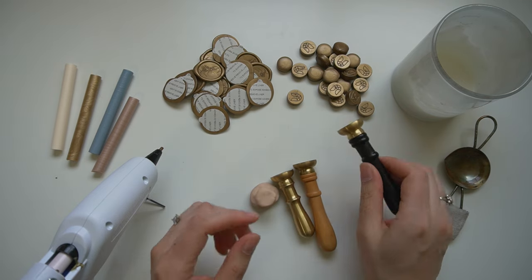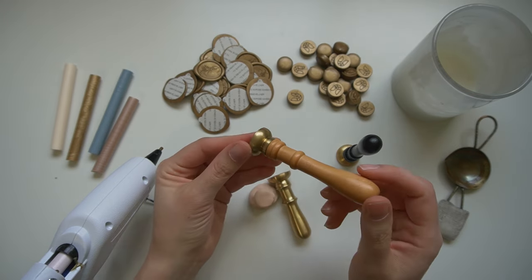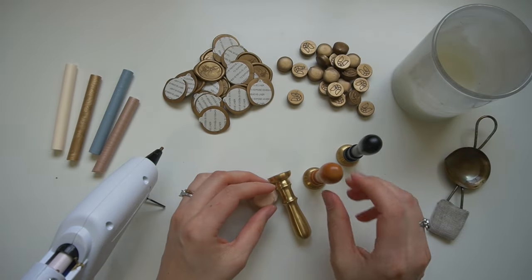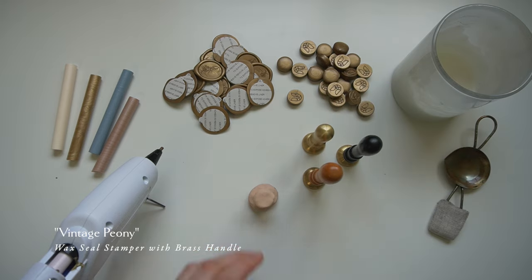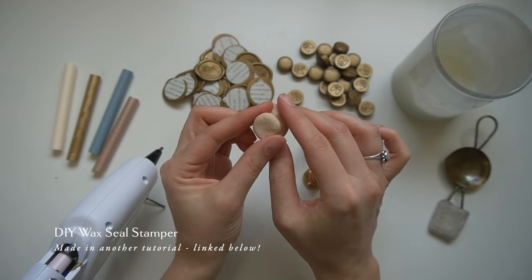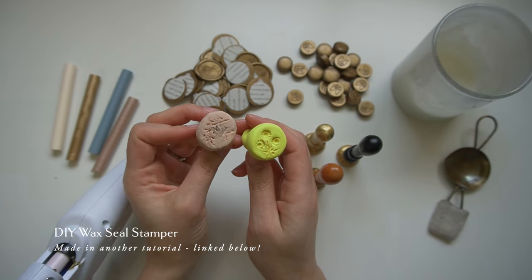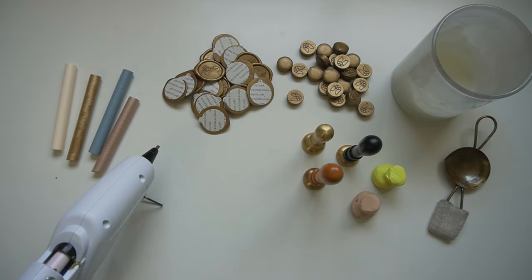Let's talk about the stampers themselves. I prefer a pure brass stamper — the part that actually touches your wax. It gives a really nice crisp impression, captures more of those fine details, and cools quickly, making the whole process faster. If you go with a brass handle, the whole stamper will hold more heat, which can cause some issues, but it's a beautiful look. If you don't have the budget for that, I have a DIY wax seal stamper tutorial linked in the description — super fun, super easy to make, you can make a couple in an afternoon. They don't last as long as brass but are great to play with.